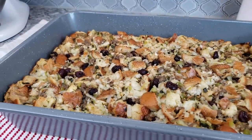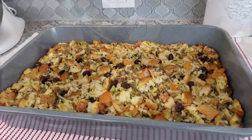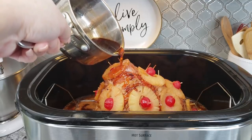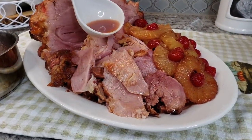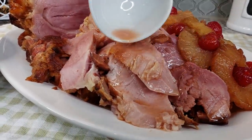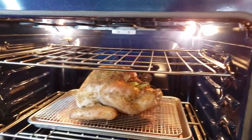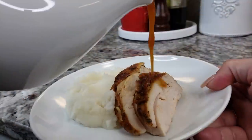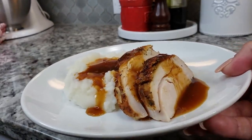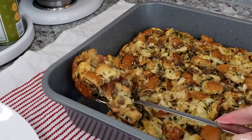Once my dressing is ready I'm going to remove it from the oven and let it set for about 15 minutes before serving. As you can see it has a beautiful golden brown color on top. It goes perfectly with your glazed holiday ham — I'll leave the link to that recipe below. And let's not forget a delicious juicy savory holiday turkey — I also have a link for that in the description. Either way, sometimes it's just about the sides and the dressing, so I hope you give this recipe a try. Thanks for watching!